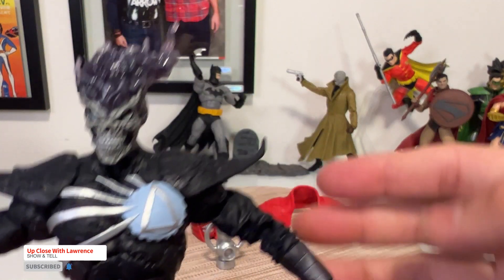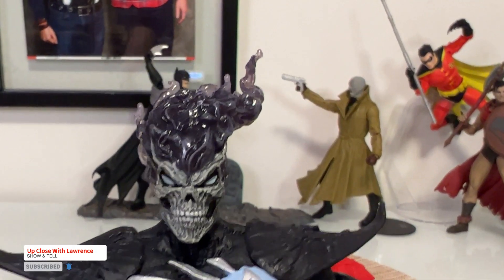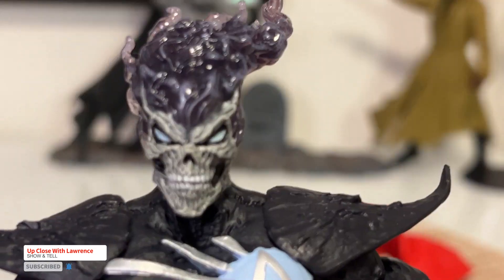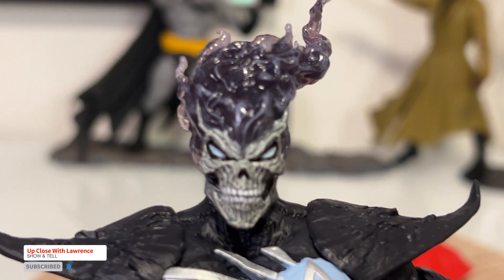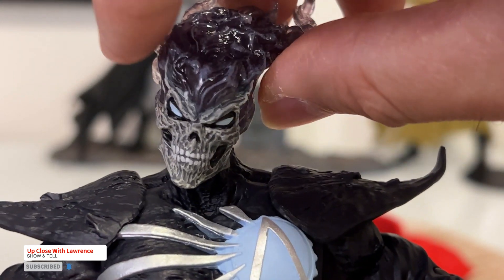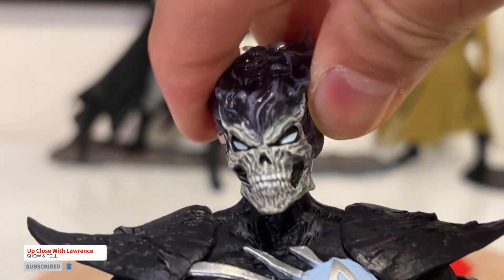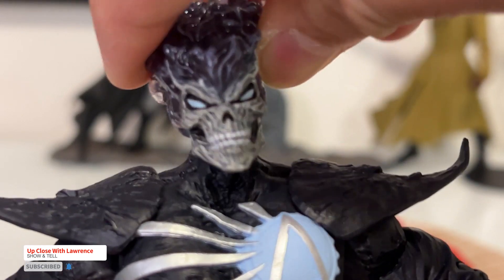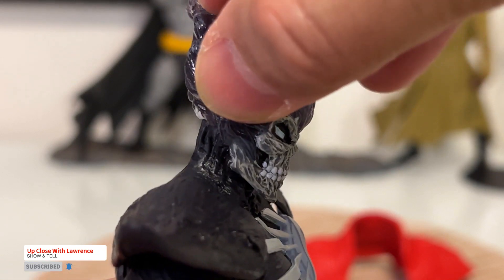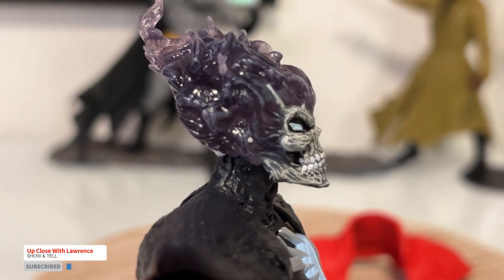Just look at the face — that's just amazing. You can move the head quite a bit. Not so much on looking down, but more so on looking up.